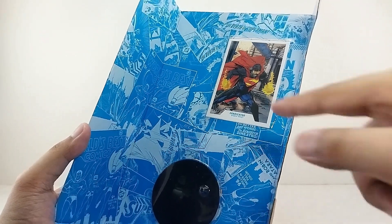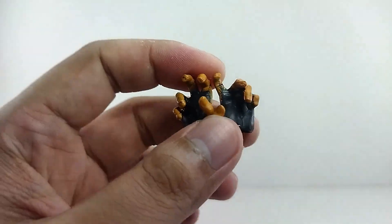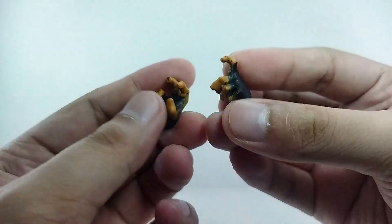Now, as for the accessories go guys, you do get this trading card and of course the McFarlane stand right there. And of course, you get the interchangeable hands.